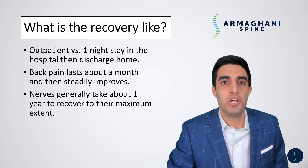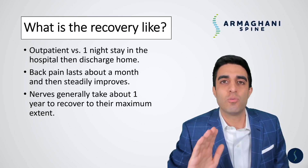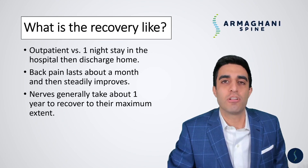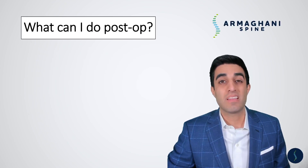Over the course of that year, you may have good weeks and bad weeks. I try to tell patients all the time though, give it until one year and how you feel at one year is going to be how you feel long term. Things like numbness and tingling and sometimes weakness take a very long time to show whether they're going to improve or not. We know that at about the one year mark. The last question I usually go over is what can I do post-op?